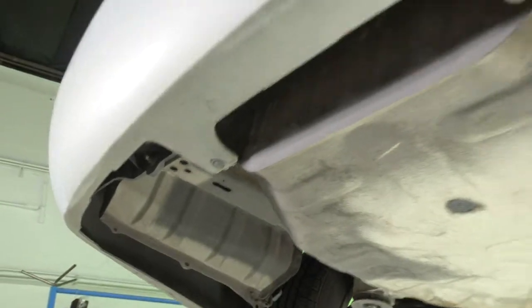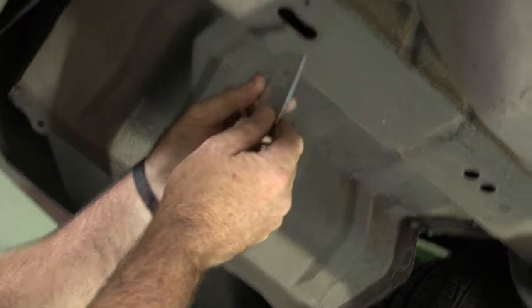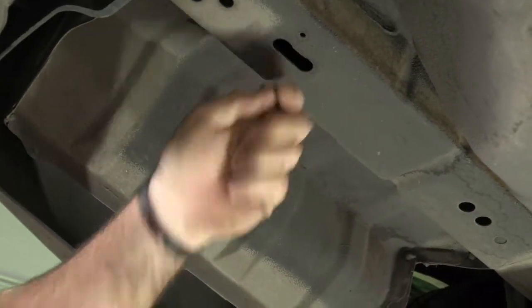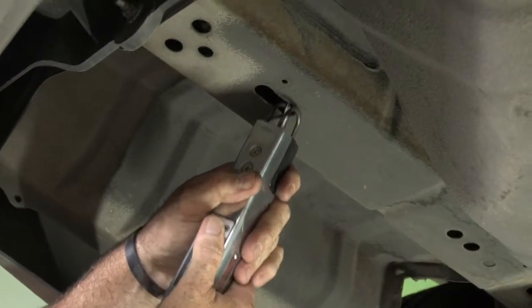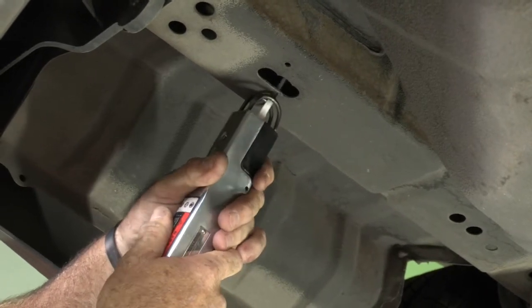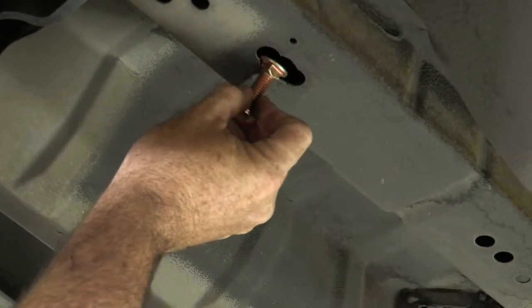Now we'll test our hardware to make sure it fits into the frame before we fish wire it. We have a 7/16 carriage bolt and carriage bolt plate. We can see that the plate goes in just fine, but the head doesn't go in quite yet, so we're going to trim that out just a little bit more so that we can fit the head through as we're fishing it through. Okay, the head of the carriage bolt goes right in and out of the frame — I'll widen out the other side as well.